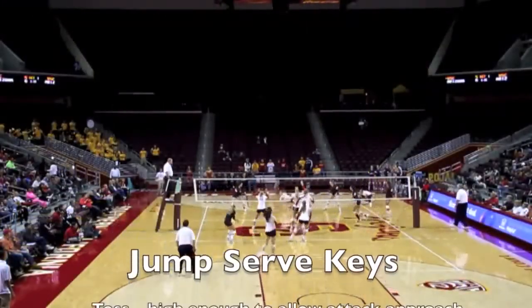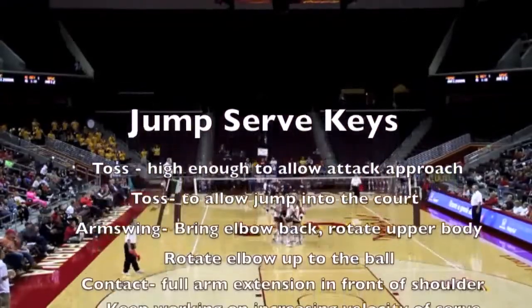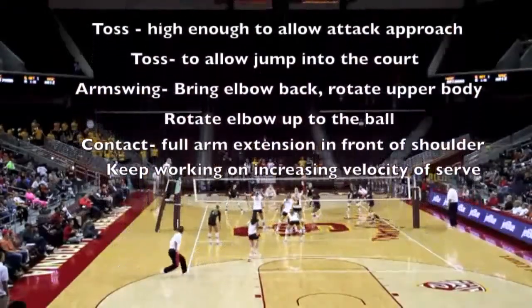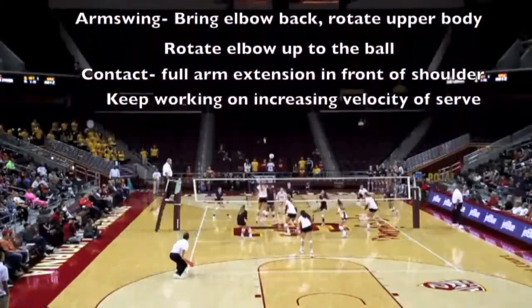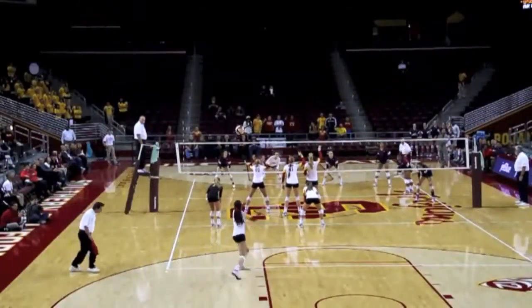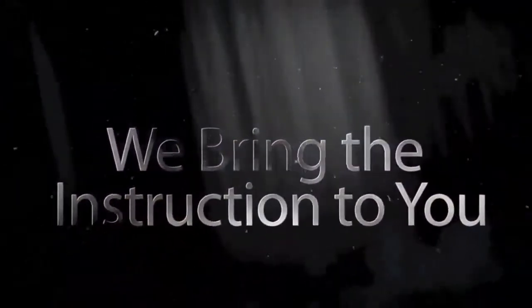In closing, we want to emphasize a couple of key items to the jump serve. First, toss high enough that will allow your footwork to be an attack approach. Allow your toss to take you into the court. Arm swing is elbow back, lots of upper body rotation, and high contact. To be continued.